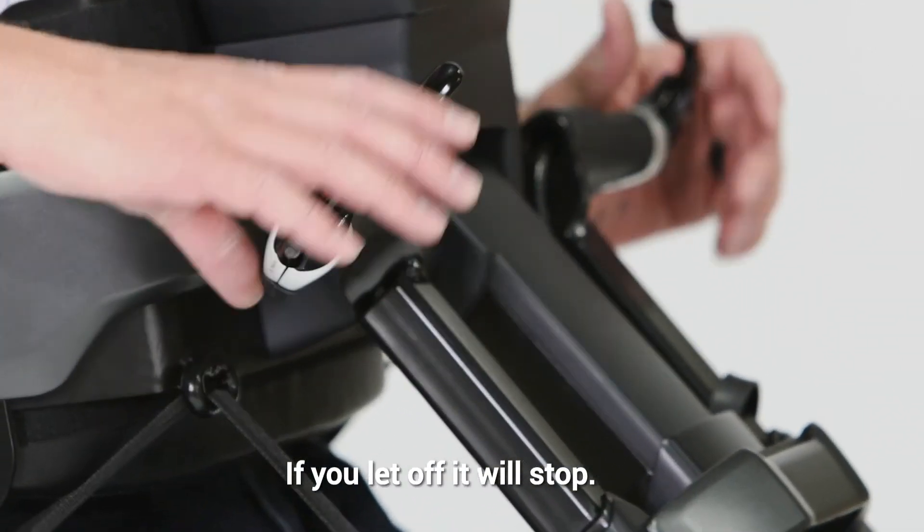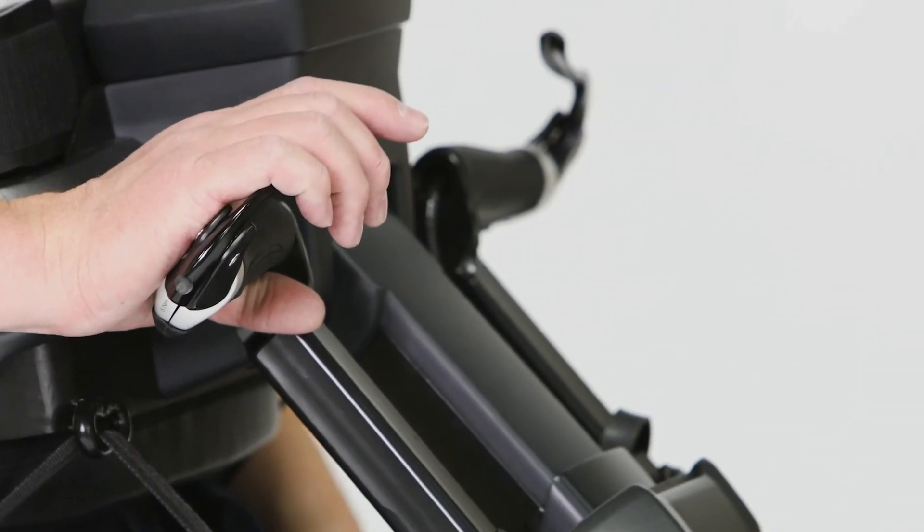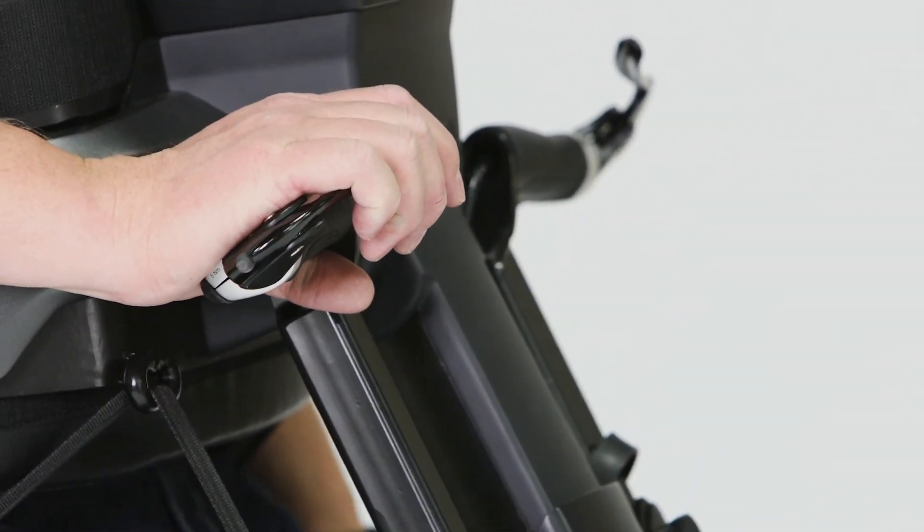At any point, if you let off the lever, it will stop. You can go back down or you can go back up.